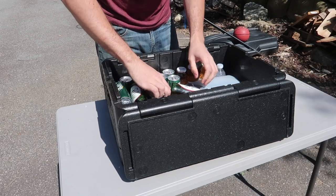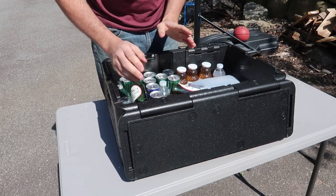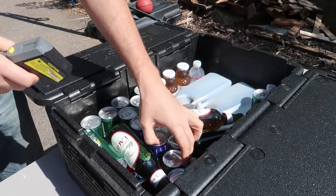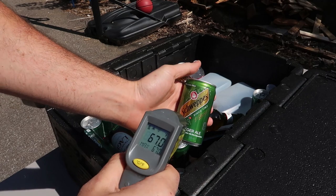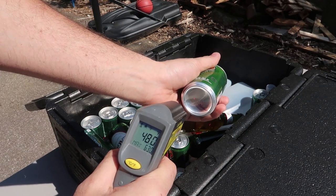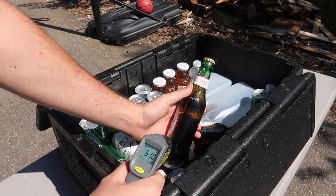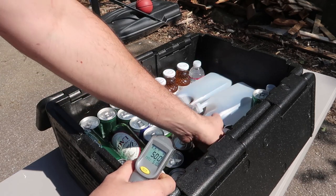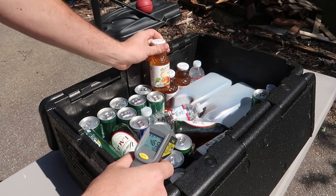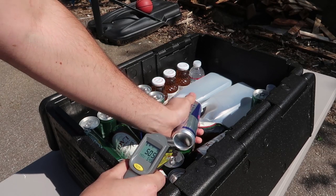The bottles feel really cold though. Let me get a laser thermometer and check the temperature. One ice cream warmed up too much and got soupy, but let's see: 50 degrees, 49 degrees over here, 43 degrees on the bottom. Outside it's about 85 degrees right now. What about this juice? 47, 46 degrees. Oh wow — the Red Bull is the coldest at 42 degrees!